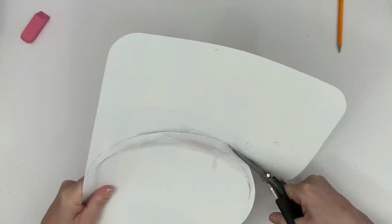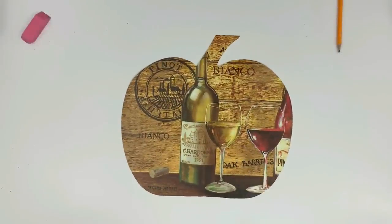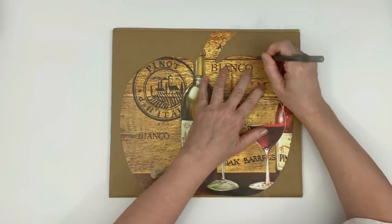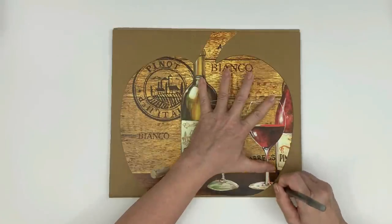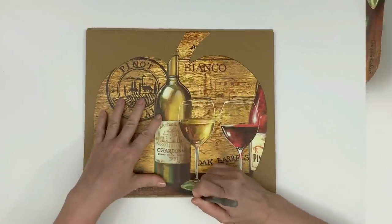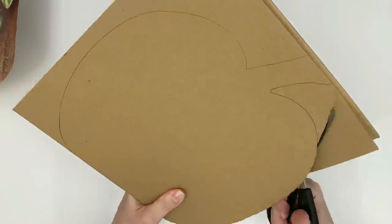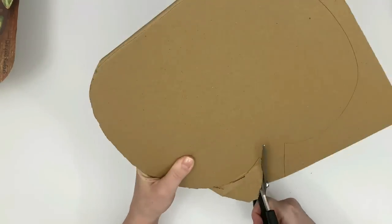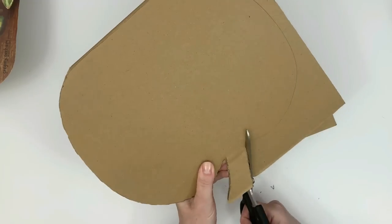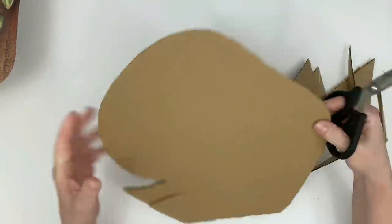I'm using cardboard — you guys love when I do my cardboard crafts! It was really clean and nice cardboard from the inside of a package, but a little thin, so I went ahead and used two pieces. I'm just going to glue those two pieces of cardboard together to make it more sturdy, then we're going to glue the vinyl placemat on top.